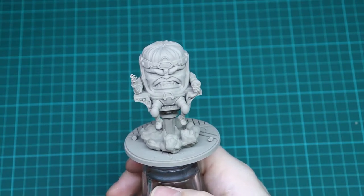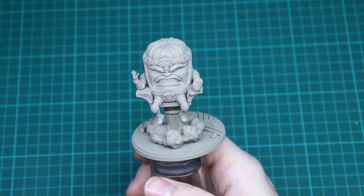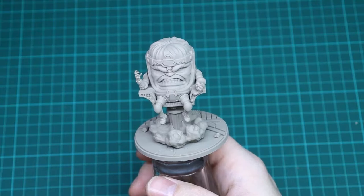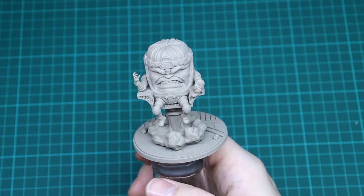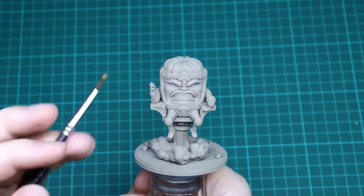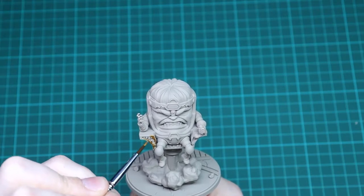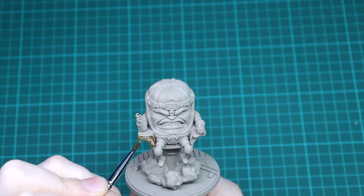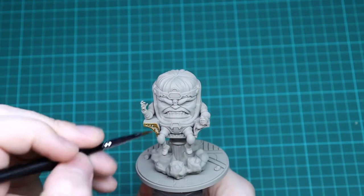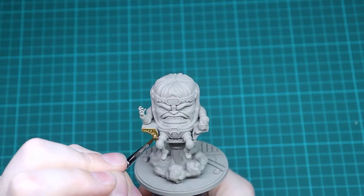The first thing we want to do is get all of this gold down, because this is the best color to base coat first. If you do all the flesh first and then go into the gold, if you get a bit of gold on that flesh it's harder to tidy up. So just make sure you've got a nice even coat of Retributor Armor all the way around — it's a really nice gold paint that covers well and flows nicely.